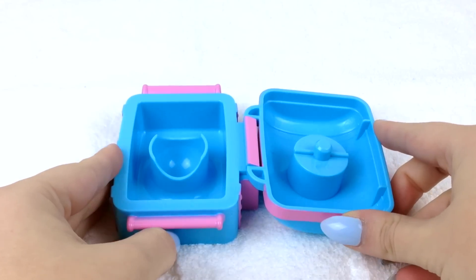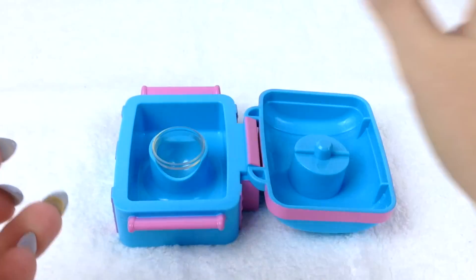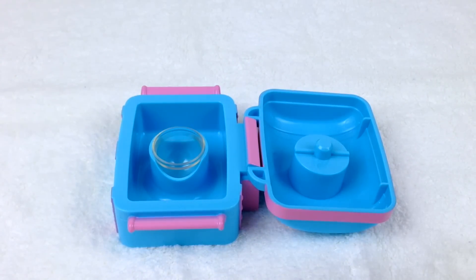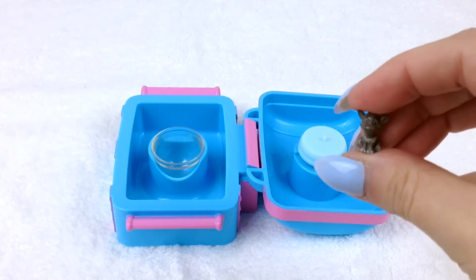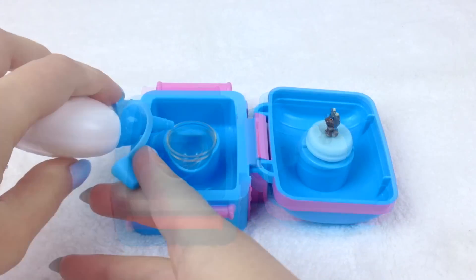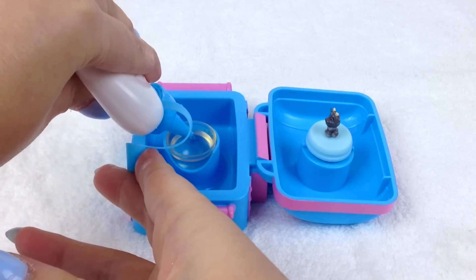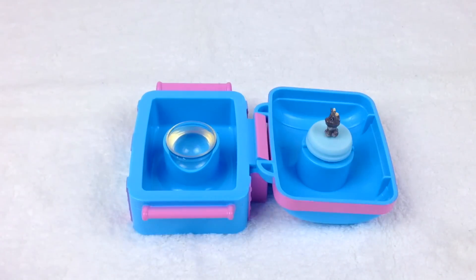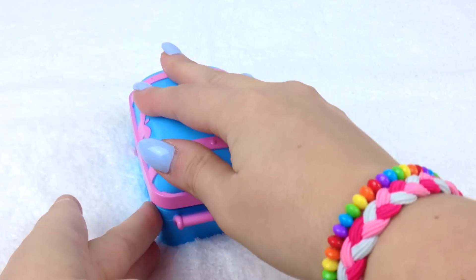Let's put this clear dome in the Glitzy Globe Maker with a base, and we're going to make something with cute little Sven. Pop him on, and of course we'll add some water. We need to add one glitter palette, and now we just close the globe maker and press firmly.